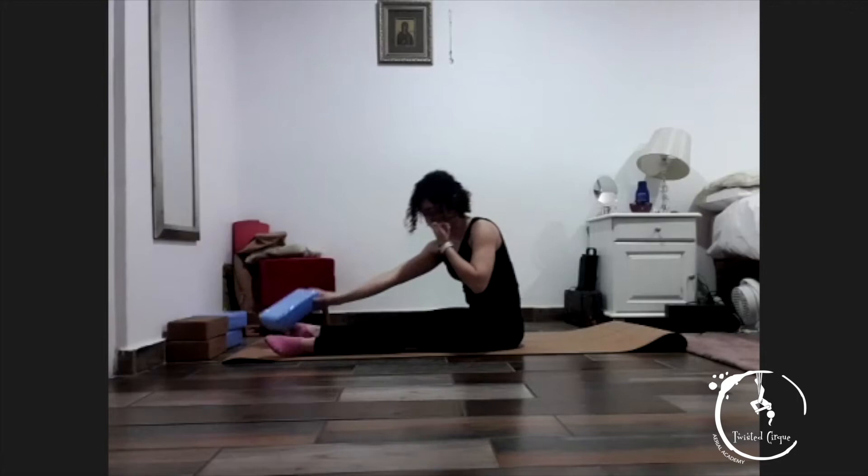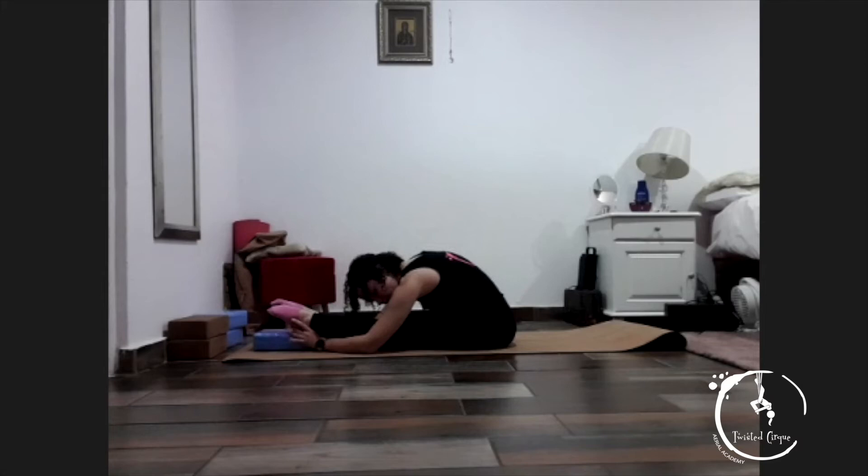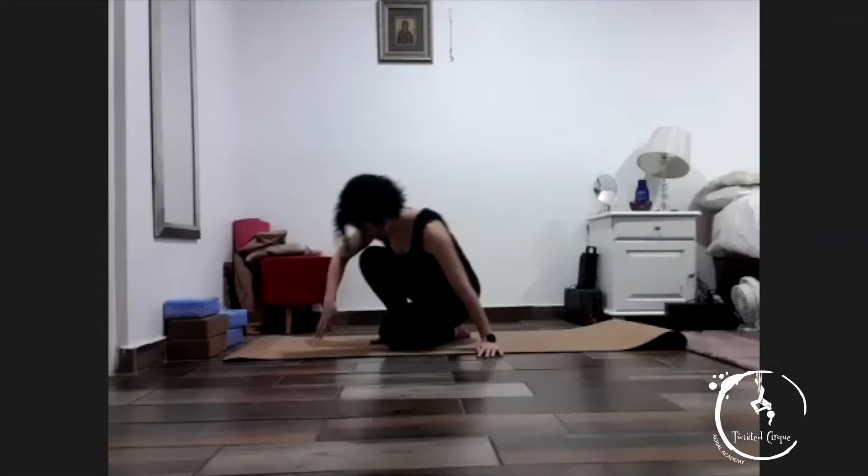Take your block or your pillow or whatever you have. Take your feet on top of the block. Good, and reach forward again — and reach forward. Two, three, four, and five. Good, and relax.